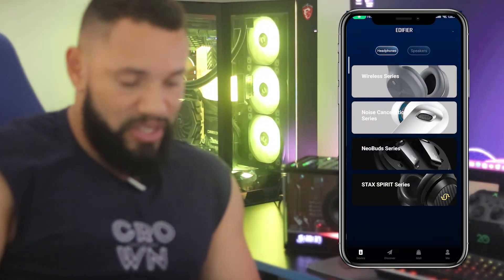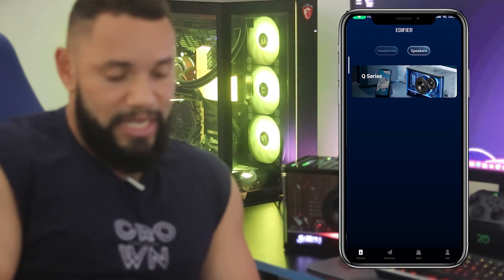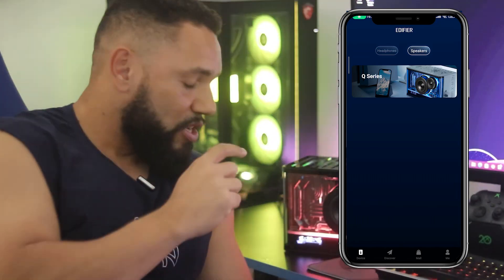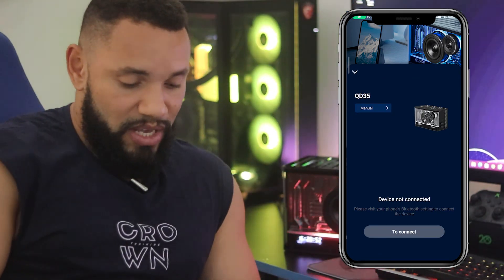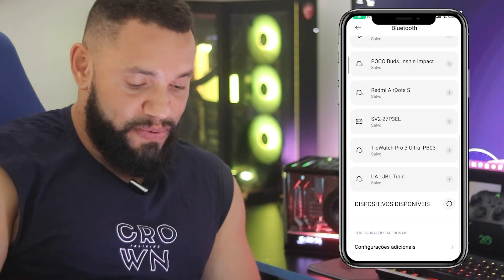Aqui no aplicativo, vocês vão ver que está em Headphones — você vai para Speakers. Aqui em Speakers, vai aparecer Q-Series. A única que tem é a Edifier QD35. Você vai clicar, ela vai aparecer ali para você. Você vai clicar em Conectar. E aí ele vai abrir a sua opção de Bluetooth.